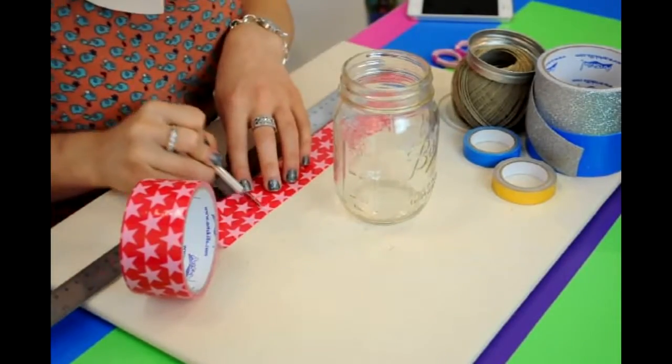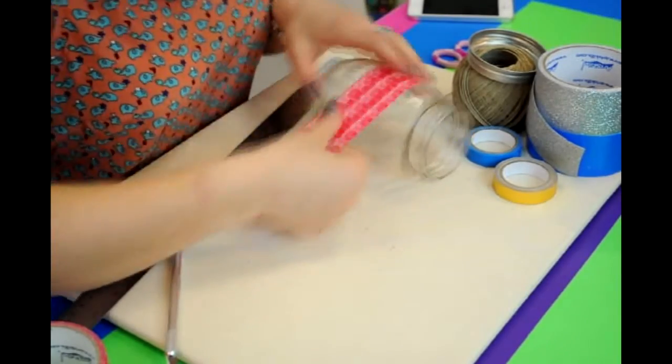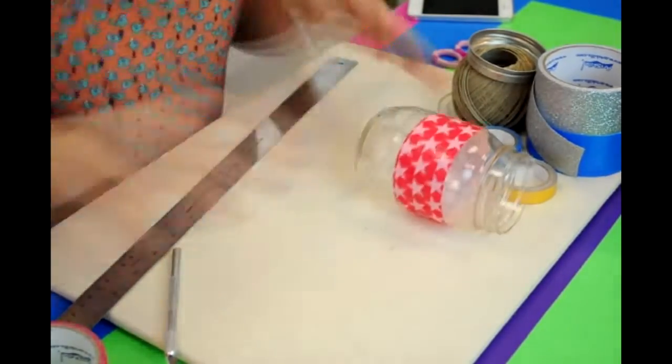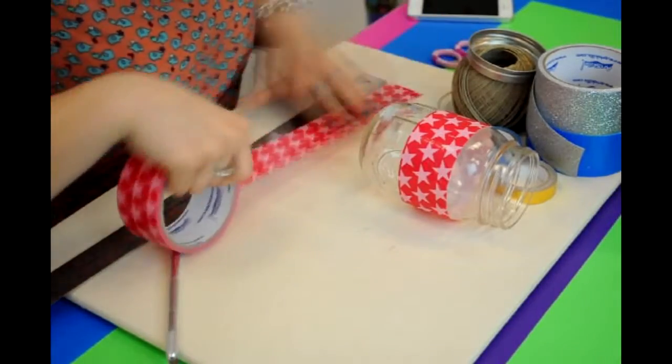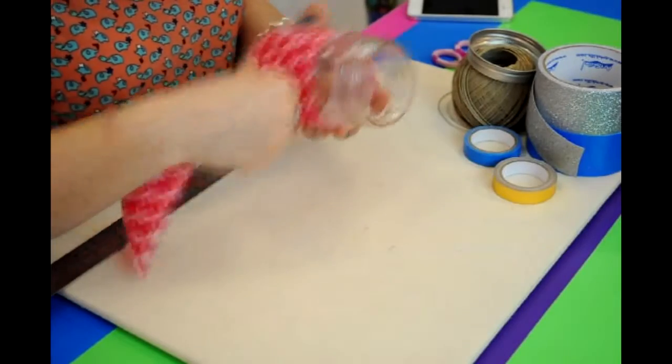We're going to start this project by cutting out our red star duct tape to 11 inches in length and wrapping that around our mason jar. Repeat that again with a second strip and overlap a little bit.